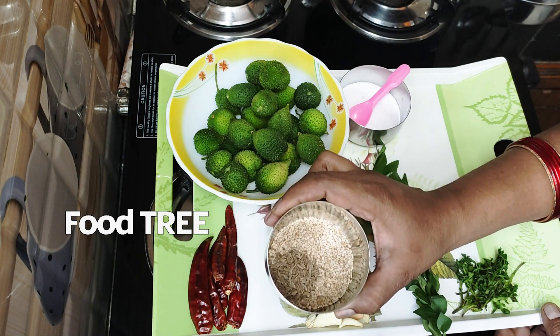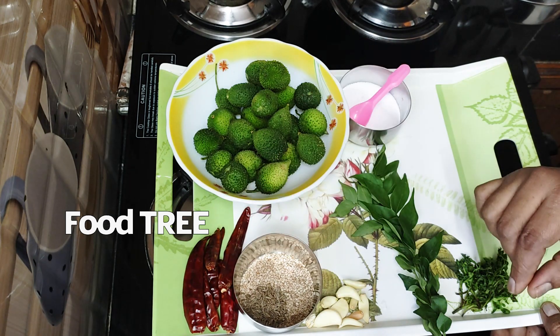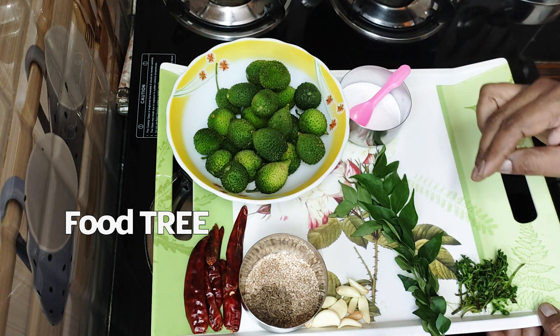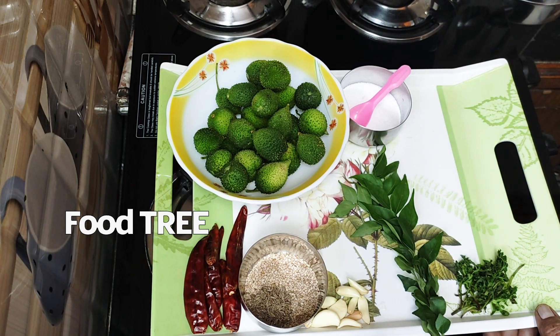I will proceed. I have to add two tablespoons of oil. I will add about half of the ingredients. I will add 8 units, then 10 units.